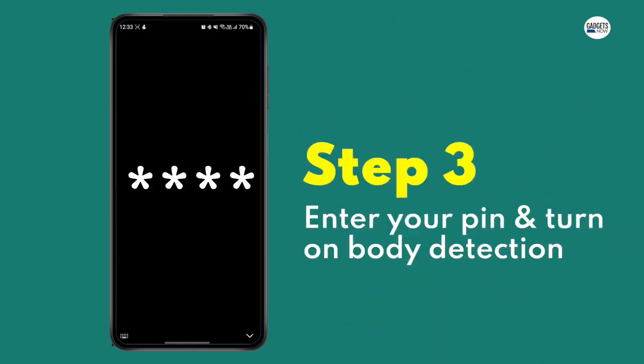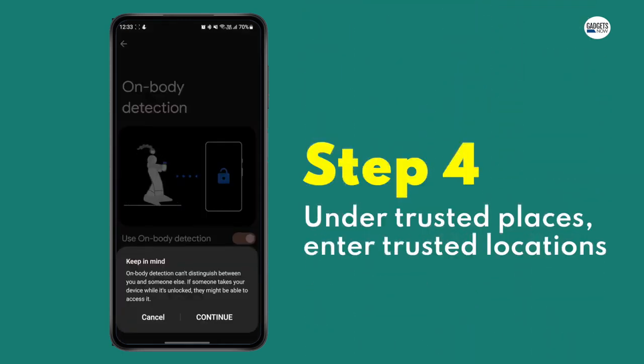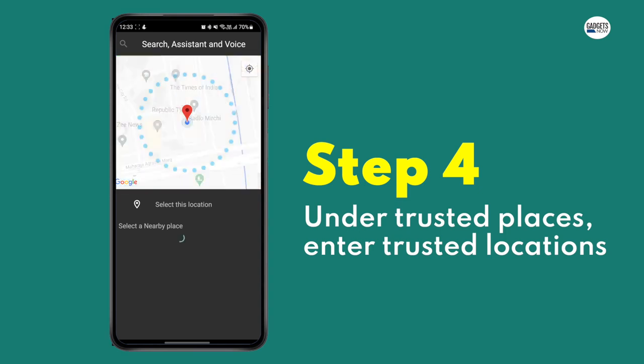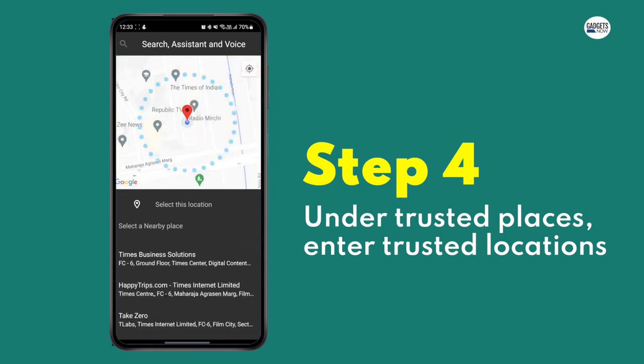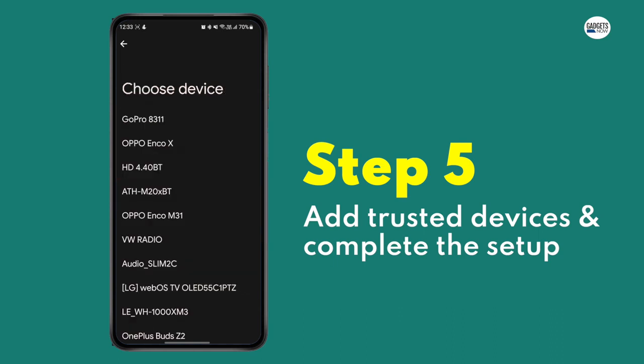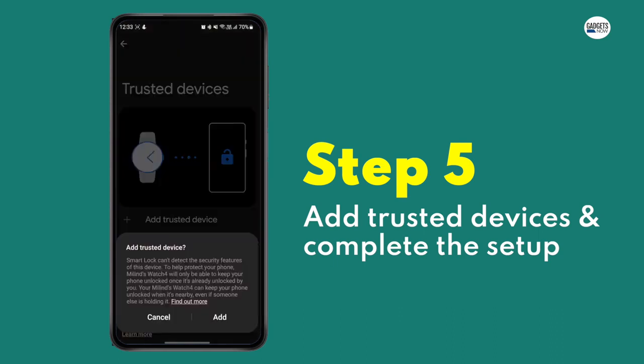Step 3: Enter your PIN and turn on body detection. Step 4: Now select Trusted Places and add one of your trusted locations. Step 5: Finally, add your trusted devices, and once the setup is complete, the Smart Lock feature will be enabled on your smartphone.